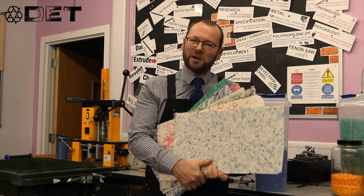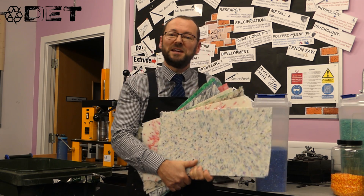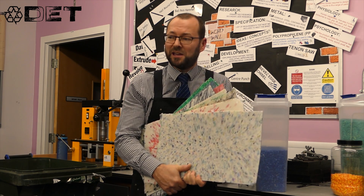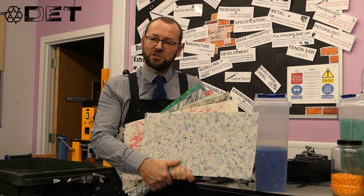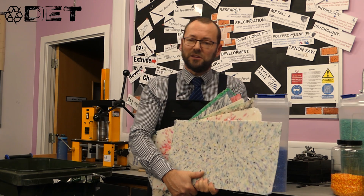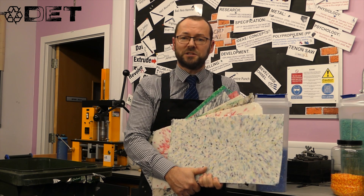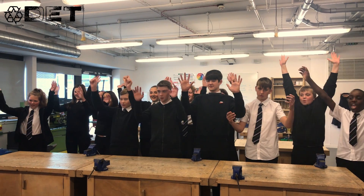Thank you, Professor. You can see why he's a professor — he knows a lot about plastic. HDPE is an amazing material and we need to make sure that when we use it, we use it to its full extent and as much as possible. Next time on Nae Waste at St John's, we'll be showing you how we can take this sheet material and use traditional skills or also a laser to make brand new products. Thank you for watching. Nae Waste!